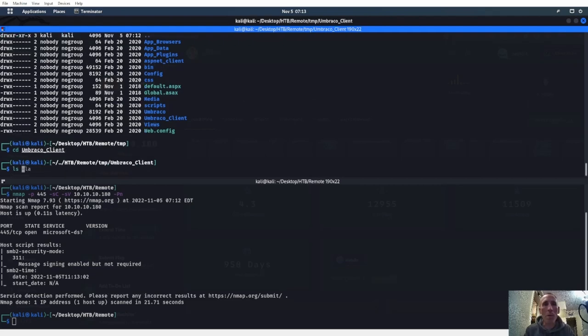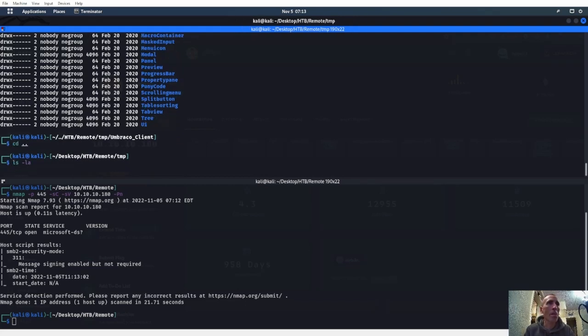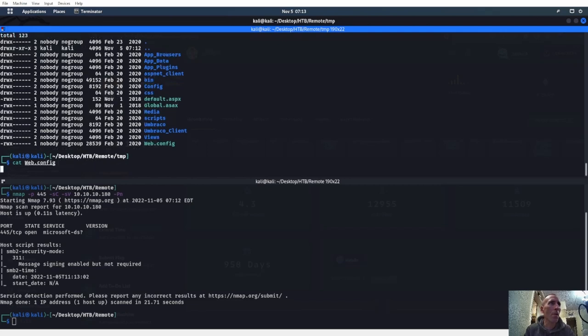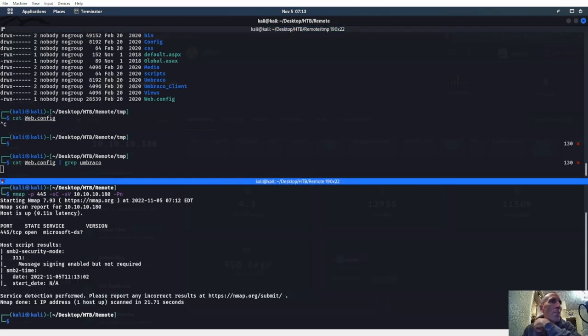I think a web.config will probably have the version number. That's a lot of stuff — maybe in application. Let's go ahead and cat web.config. Let's grep for Umbraco and see what we can get. Port 445 doesn't really look like we'll be able to get much with SMB client.